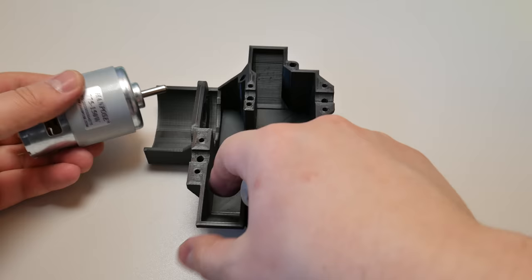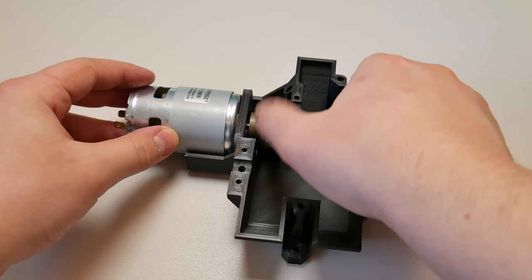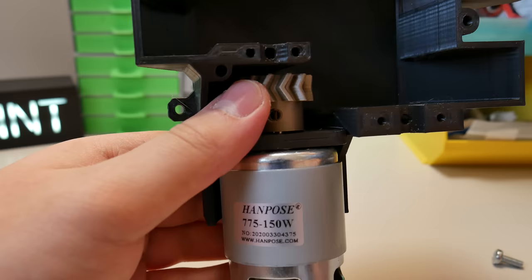Now let's finally start assembling. We start with installing the 775 motor and driver gear. This is probably the trickiest part. We need to push the motor shaft through the driver gear in a little bit of limited space. Because the fit has to be really tight, we need to use some force.